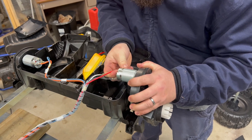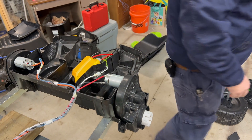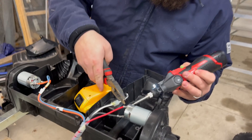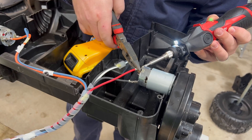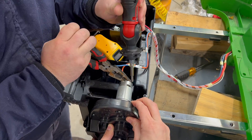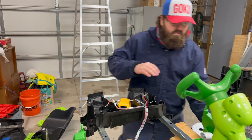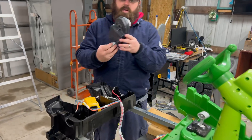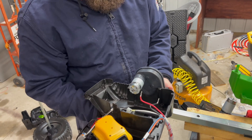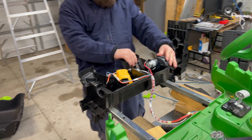Looks like they soldered these, so we'll unsolder the wires from the original motors and then slap the new ones in. The old ones lift right out, and our new ones are just a tiny bit of a tighter fit because there's a little bit of plastic there, but it should be good.